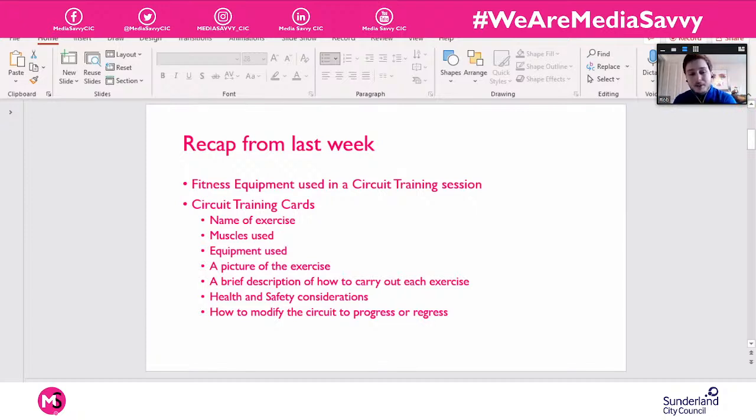Now you can start thinking: what do I want the benefit to be from mine? Am I going to make it a leg circuit, an abs circuit, a full body circuit, or a mixture of strength exercises and cardio? That's entirely up to you — you can plan the circuit however you want. Next week we're going to look at some further examples that learners have done in the past, which might give you inspiration not just for how to lay yours out but also for what exercises to include.